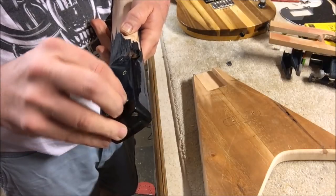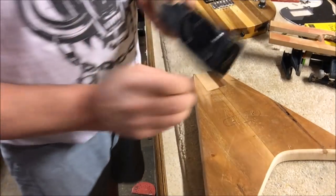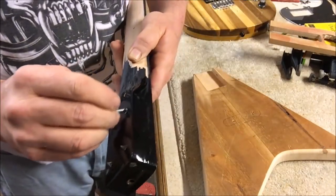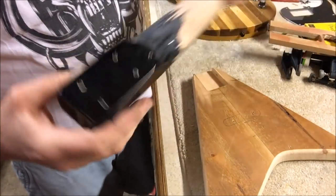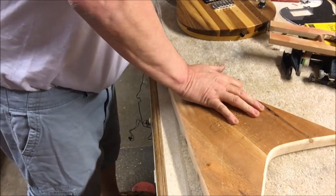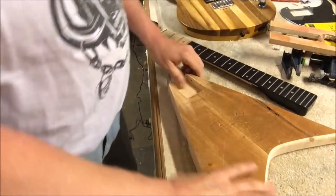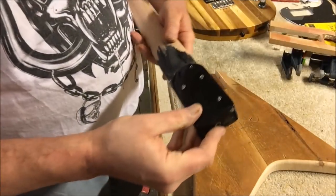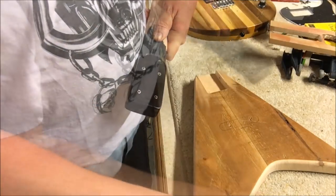We take our nail and push it into the screw holes. This is what you have. Now we're going to set it in the neck pocket, push it straight down, and give it a little pressure. When we remove it, there's where we need to drill our holes. Take these back out — just grab them with a pair of pliers and they come right out. That's it.